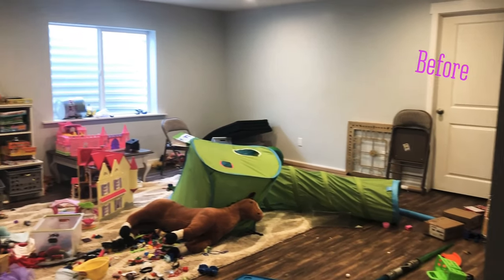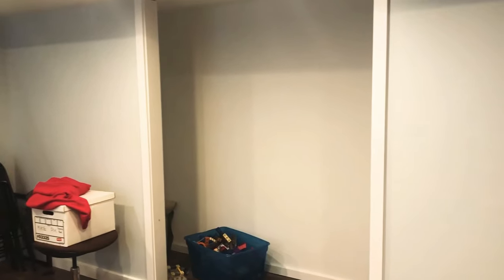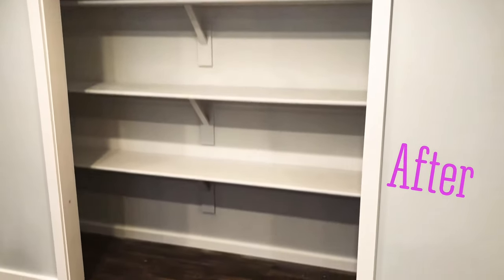Hey guys, it's Brandi from Eternal Harvest and today we're gonna be talking playroom storage. We've had this closet for a little while since we finished our basement, but it did not have closet shelving inside. This is a really wide space — it's a little over nine feet — so I'm going to show you today how I installed these shelves to help with storage.